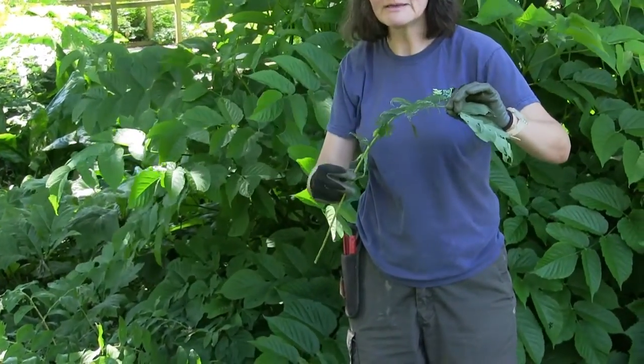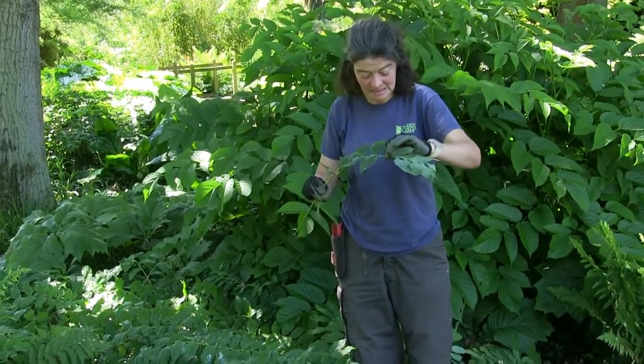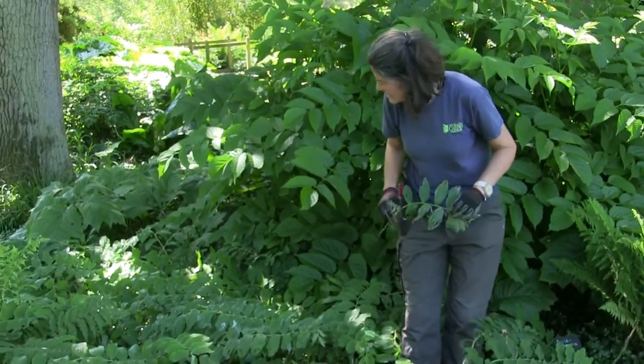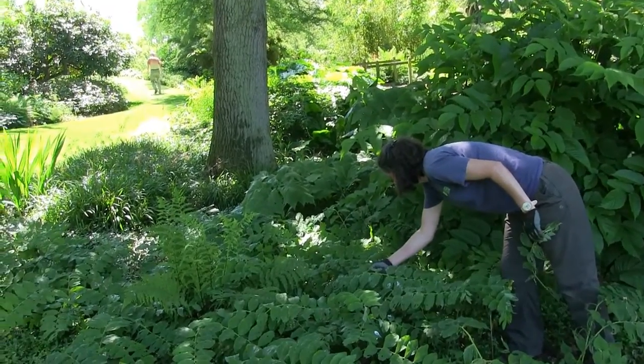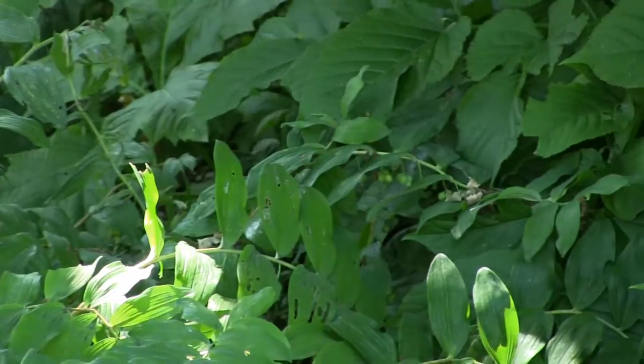So if you're going on holiday, get your neighbours to do it for you as well as feed the cat. I think they also get eaten a little bit by snails as well, but our main problem is the larvae.